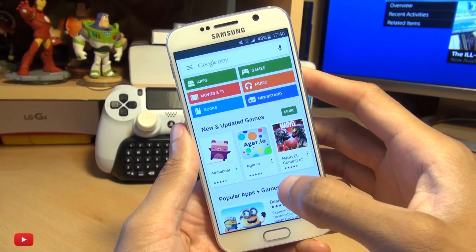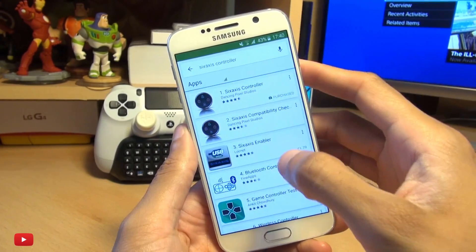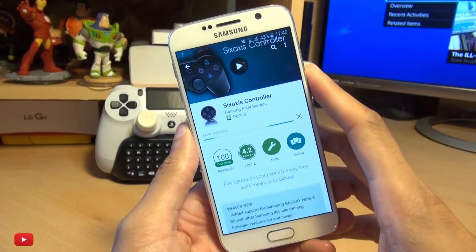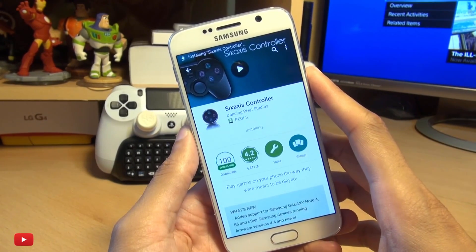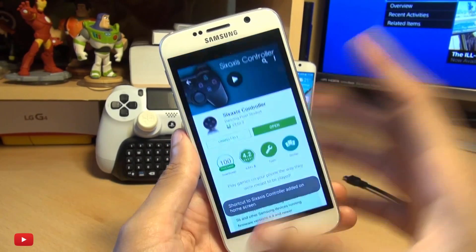The next thing we need to do is head over into the Play Store because we need an application to link up our controller with our handset. That application is called Six Axis Controller. Head over here, download this and install it. This simply allows you to use PS3 and PS4 controllers with your handset.